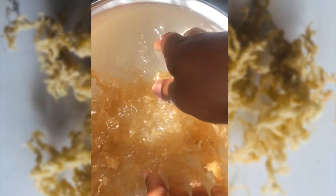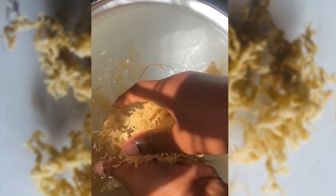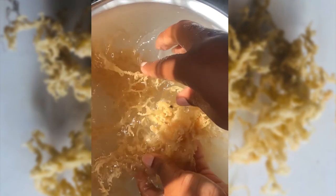What I do first and foremost is to wash my Irish moss in running tap water to remove the sand and sediments from the sea. What you're seeing in the pot now is the hybrid Irish moss — this is not the original Irish moss. I'm going to show you the difference with both the hybrid and the original Irish moss.